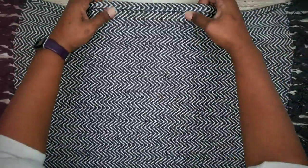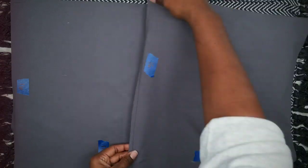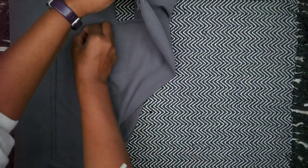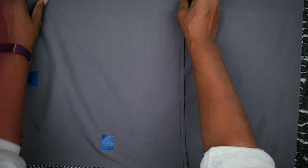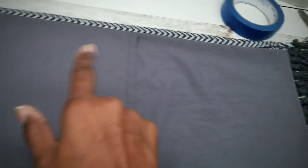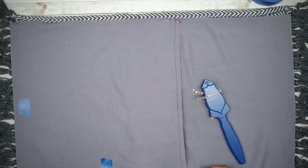Now go ahead and take your rug and lay it down with the backside facing you. Cut off that care tag so it's out of the way. Take your envelope pieces and lay them on top of the rug, making sure that the seams you just pressed are on the underside. The pieces will overlap, creating the envelope opening. Make sure the edges of the fabric are aligned with the edge of the rug, then go ahead and pin everything in place so it doesn't shift when we're sewing.